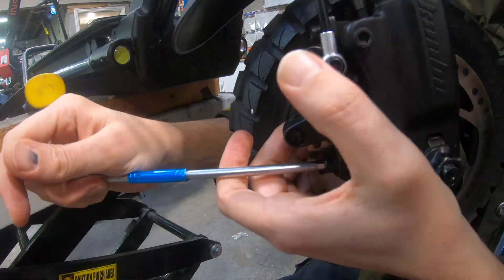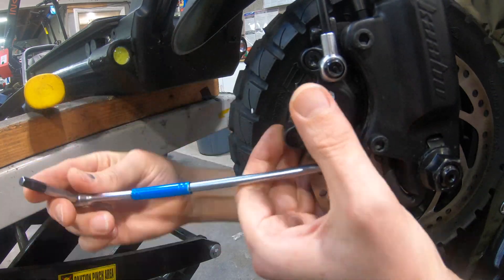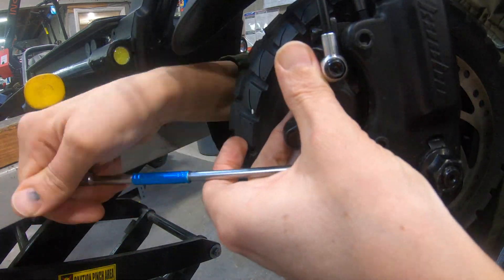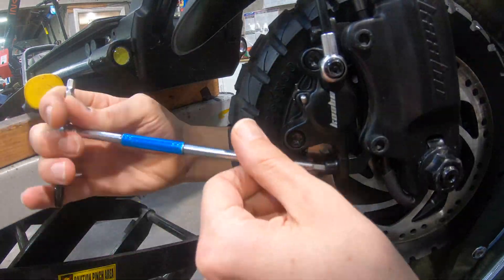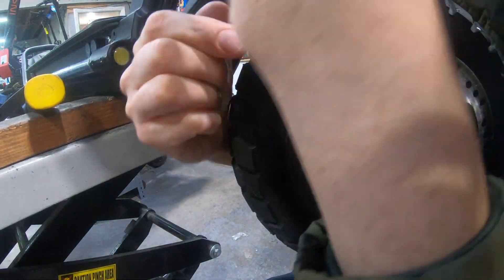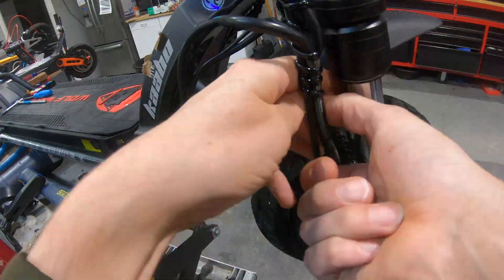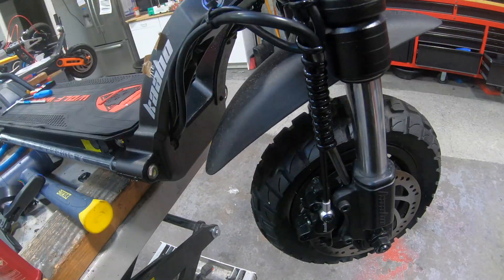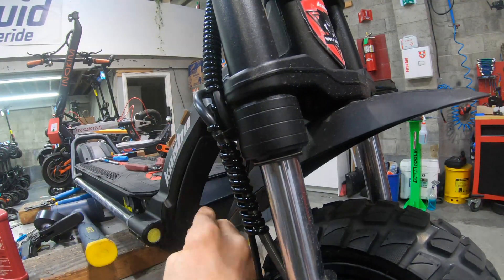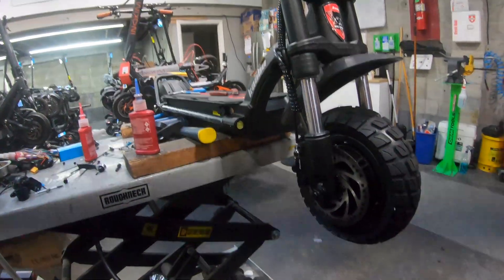We're going to need to reattach that brake caliper. We need to get the caliper evenly centered around the rotor so that when it spins it's not coming in contact with the brake pads or making any noise. Reattach the curly Q cable retainer as well as a couple of zip ties. Reinstall the plastic cover, and that's it — this scooter is ready to be back on the road.